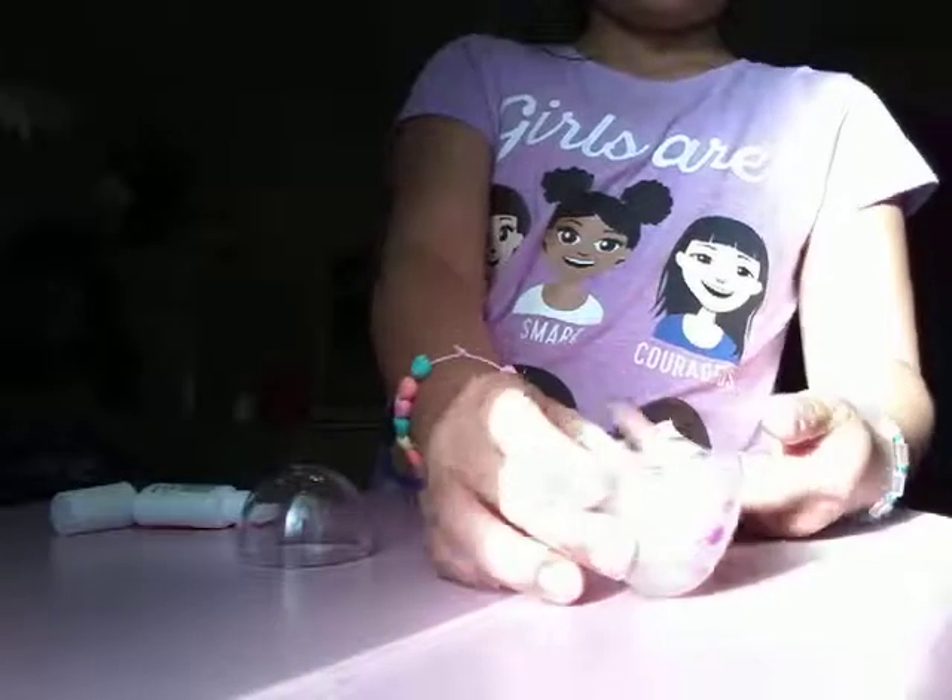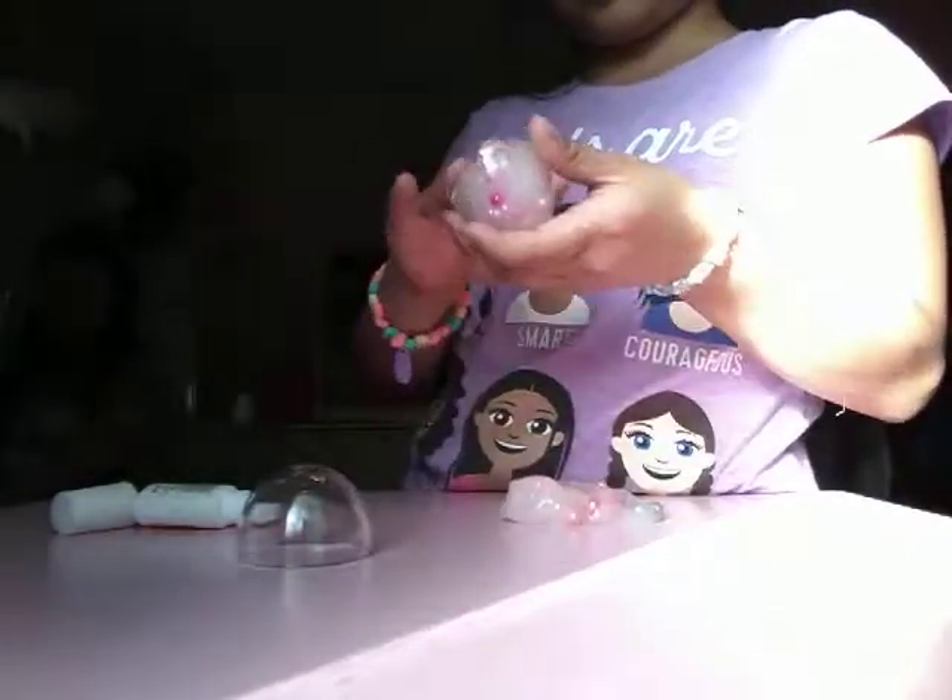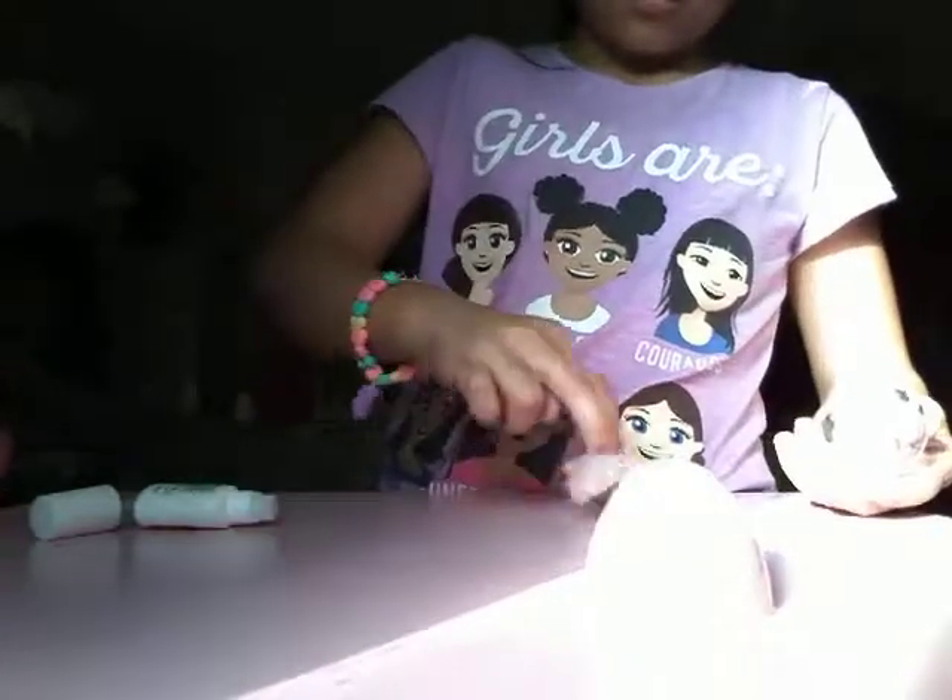If you guys ever have this type of slime in egg containers, I'll show you how to put it back so it won't dry out. Take a little bit, put it into one half. You want to fill it all the way up because you don't want the other one to be overflowing. You just want them to be filled up to a perfect size. Clump that — but if it's just like breathing out, then you did it wrong.